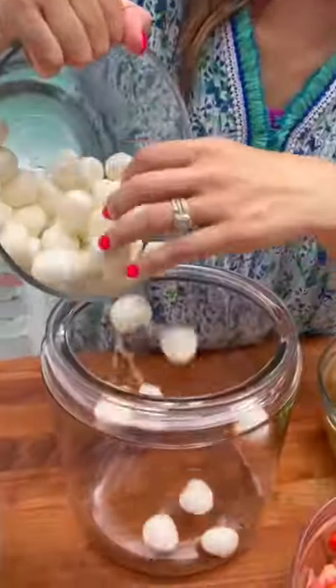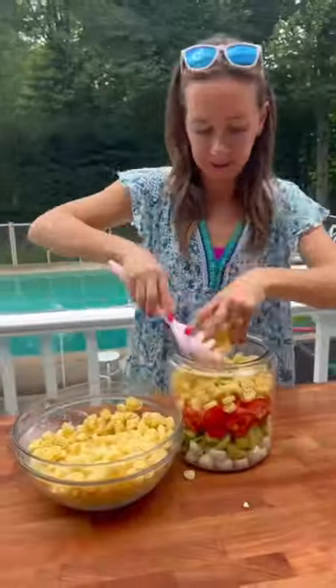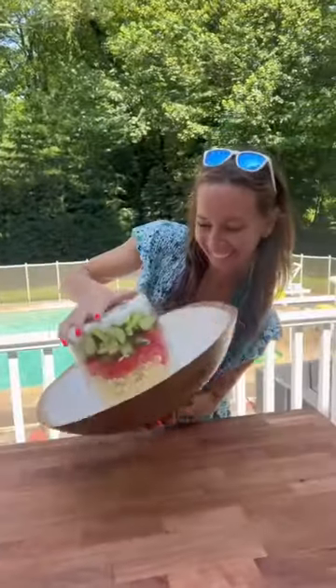Four ingredient summer salad my grandma's been making me since I was a little girl. Hi, I'm Shannon, and this will be your new family favorite. All you need is mozzarella cheese, sliced cucumbers, sliced tomatoes, and wagon wheel pasta.